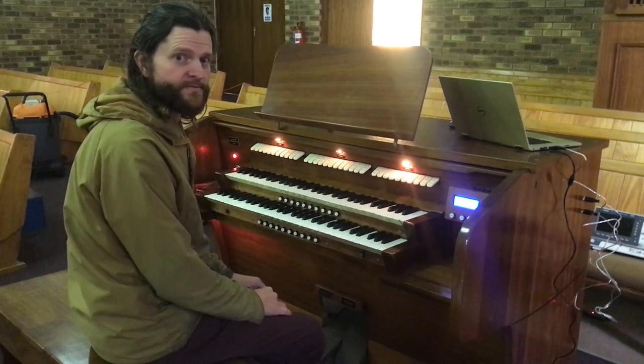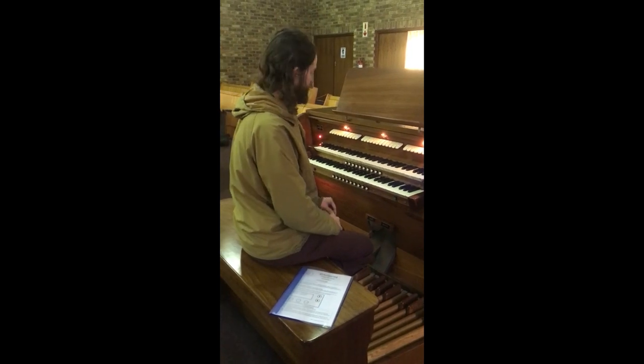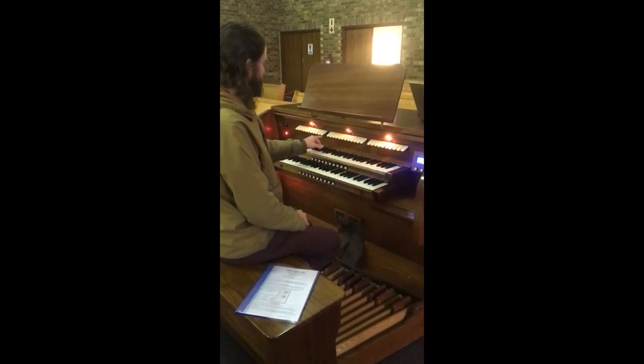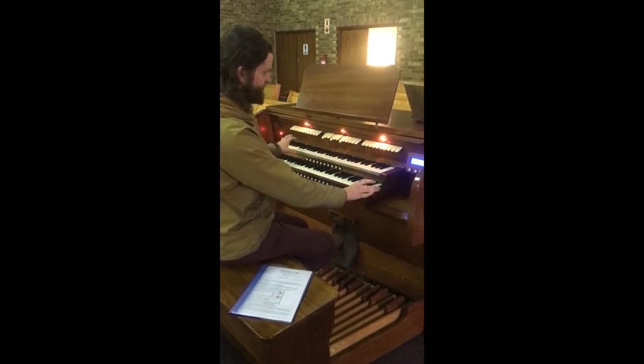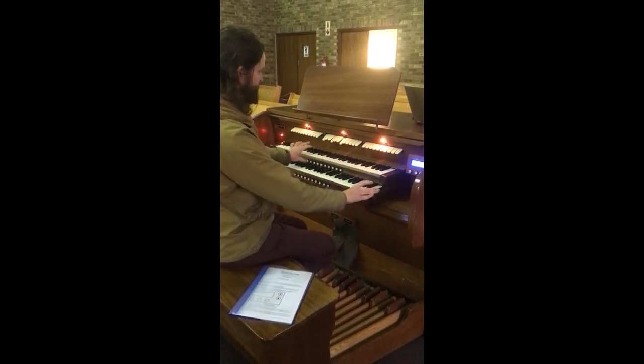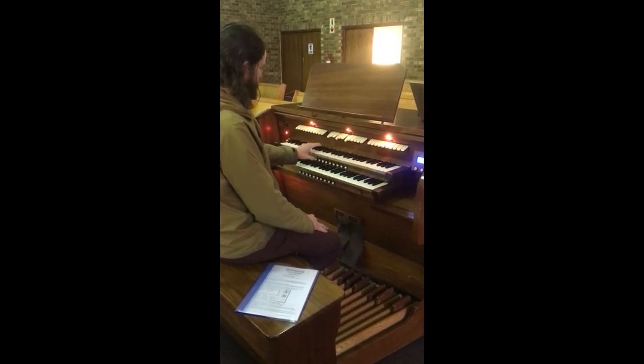Daniel is now going to show you a quick demonstration of how the system works. Programming the pistons on our system is as per industry standard: simply select the registers you wish, press and hold the set piston, press the piston to program, and now you can see it remembers your set.